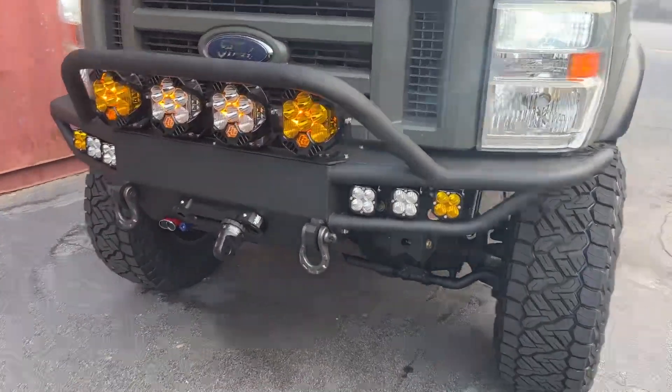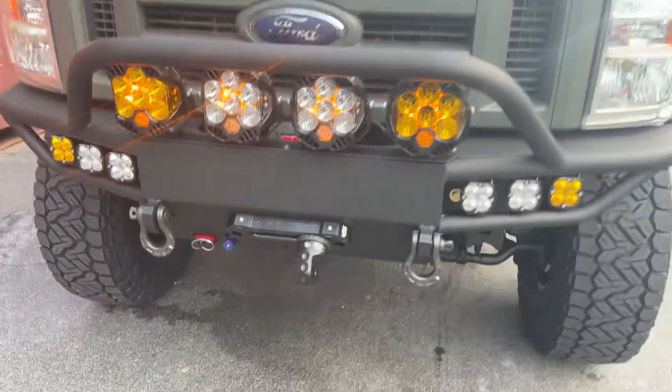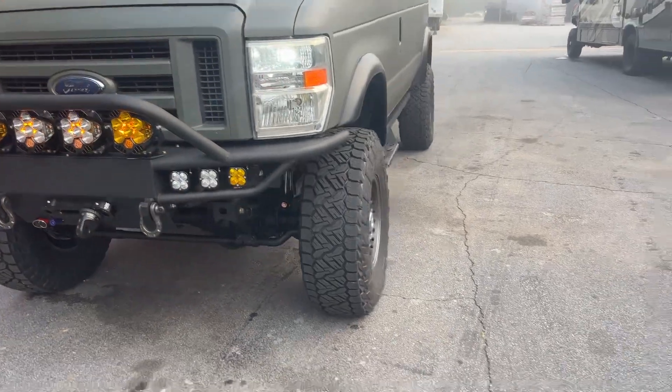Up front, the bumper is fully loaded. We've got the Anderson plug and the OBA port right there. This does have our onboard air system on it.